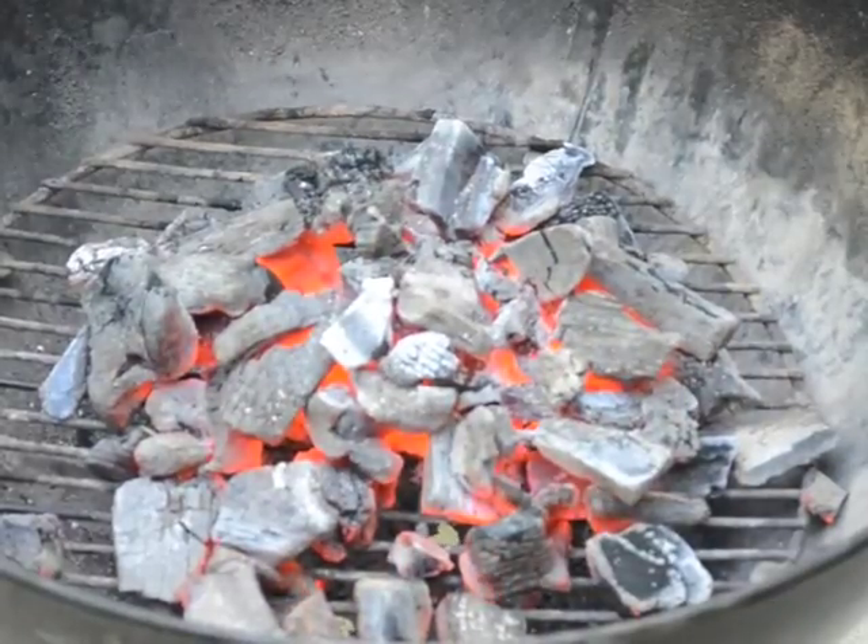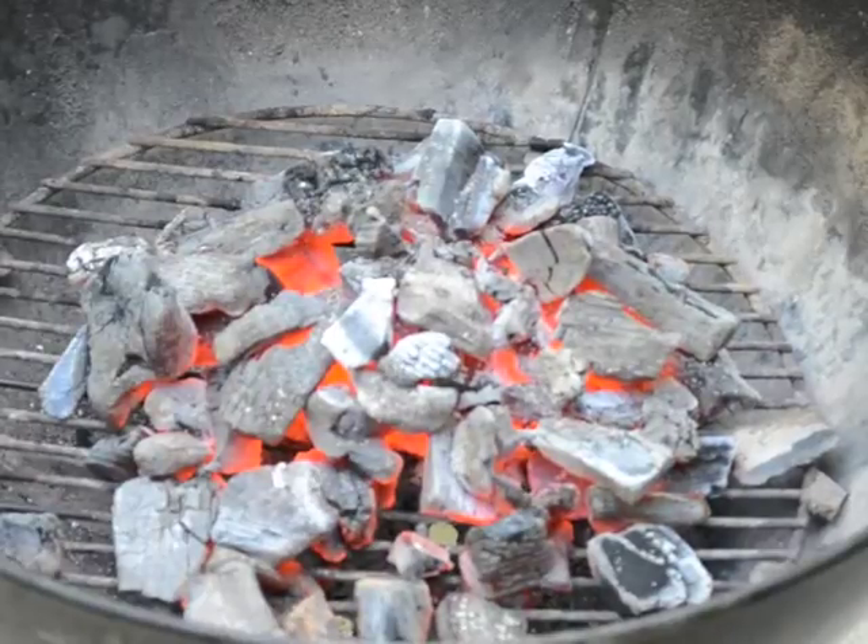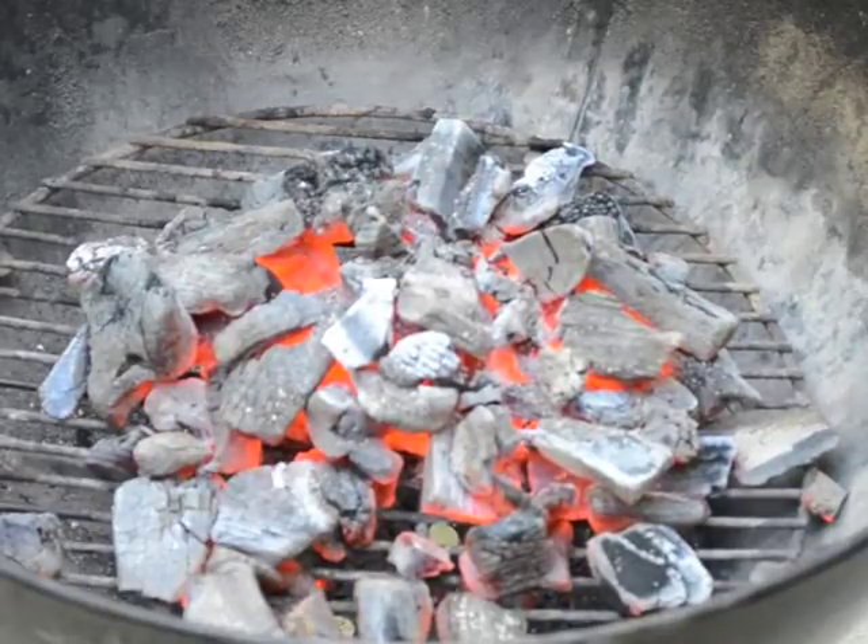And that is basically how you use a charcoal chimney. You're now ready to spread out your coals whichever way you want for direct heat or indirect heat, put on your grilling grate on top, and start cooking your food.